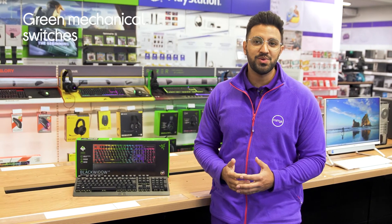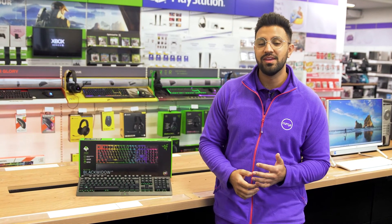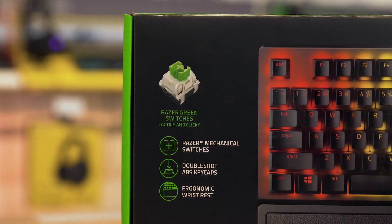It has Razer's green mechanical switches, which provide you with precise and responsive inputs with every keystroke you make, so you can easily conquer every opponent in your fast-paced matches.